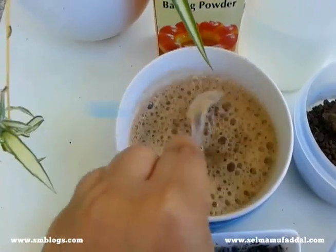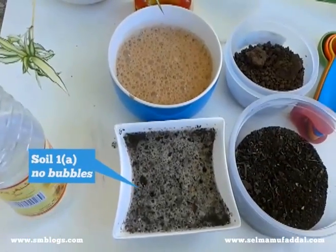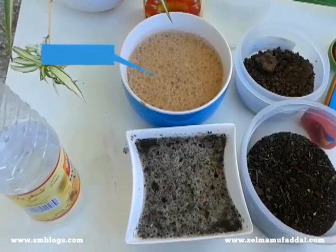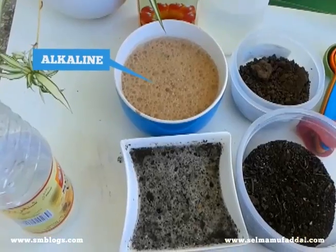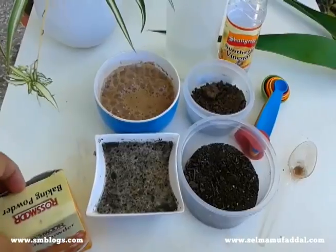After 10 minutes, soil 2a has prominent bubbles over the surface, whereas soil 1a has no bubbles at all. Hence, soil 2a is surely alkaline. Now that the pH of soil 1 is still unknown, let's find that out.